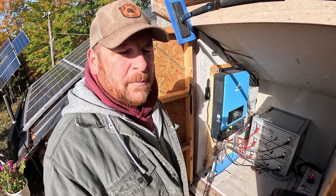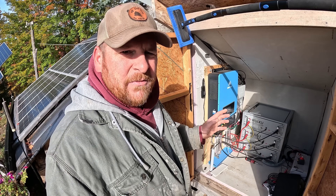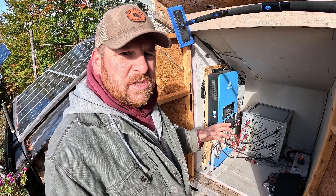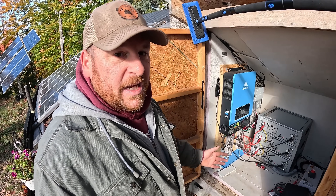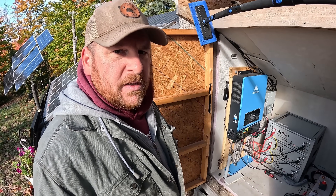We used our mini split for probably four or five hours each day for those three days just to keep the chill off. Now after three or four days they're at 25%, but today they're going to charge back up. So it's a perfect time to talk about this.